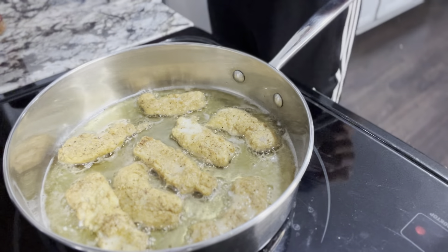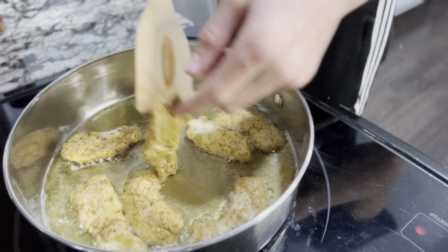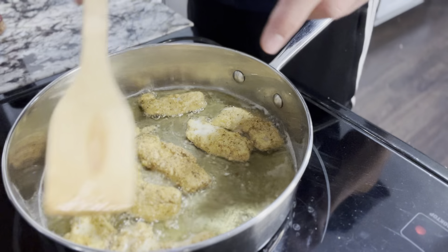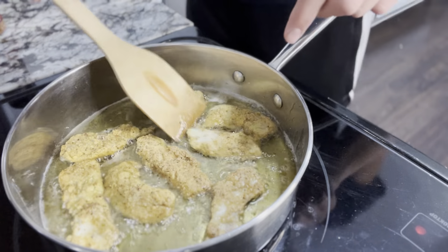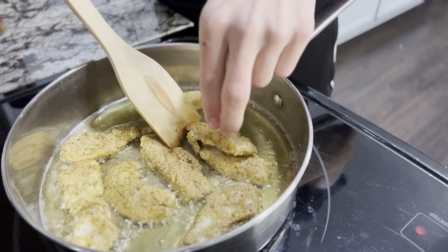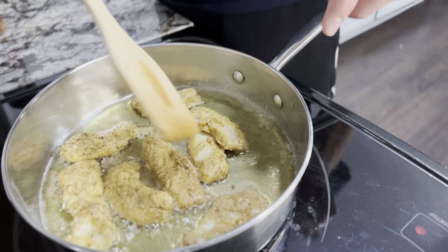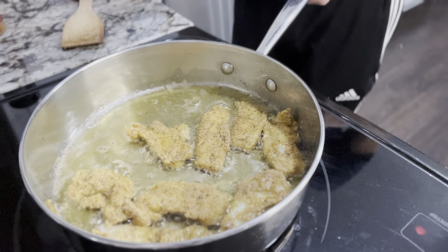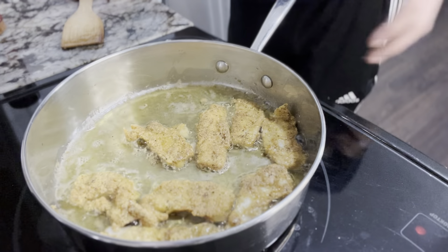After about maybe three or four minutes, let's see if we can flip them over and see what they look like. Shouldn't be too hot on the other side. Now that they're all flipped over, give them a couple more minutes. I personally like mine extra crispy, so that's what I'm gonna do today.